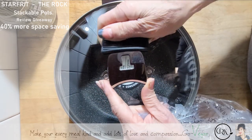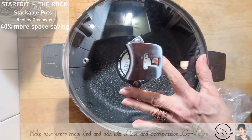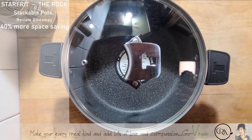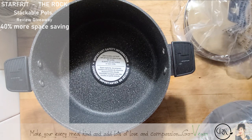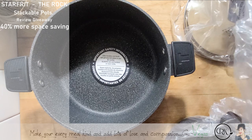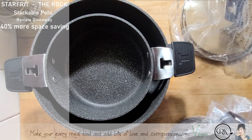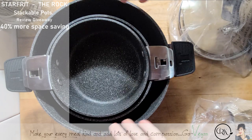Let me see if this fits in here. You can use the lid like this, or you can use it on the side. Now I'm going to show you all the other pieces that come with it. We have a smaller pot — actually, we have two smaller pots. You know when you want to make something for the kids and you don't want to use a huge pot. And the good thing is they don't touch the bottom, so nothing's going to scratch the other pot.